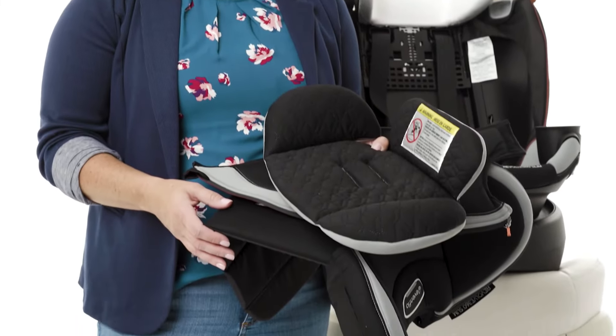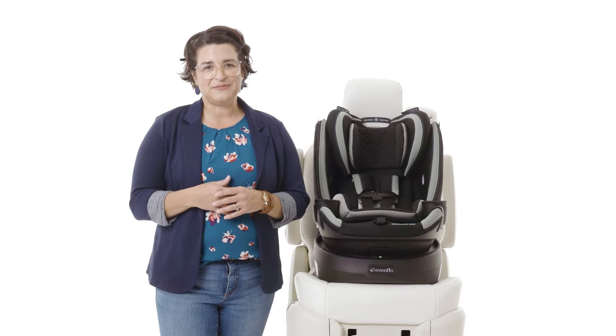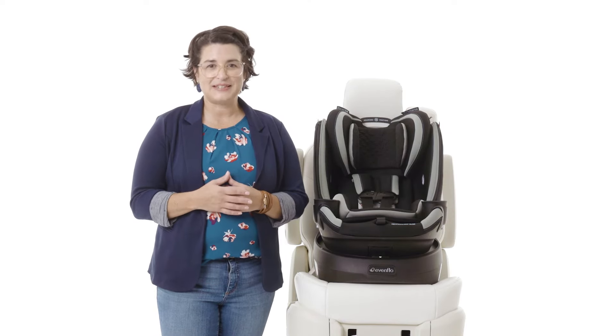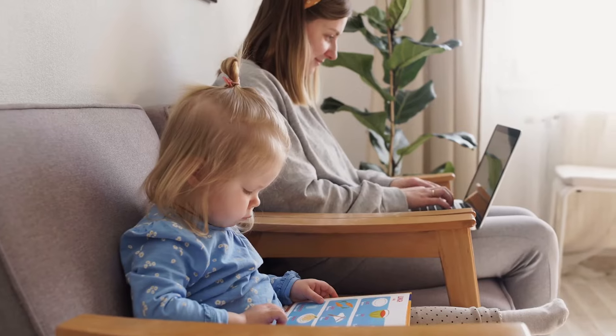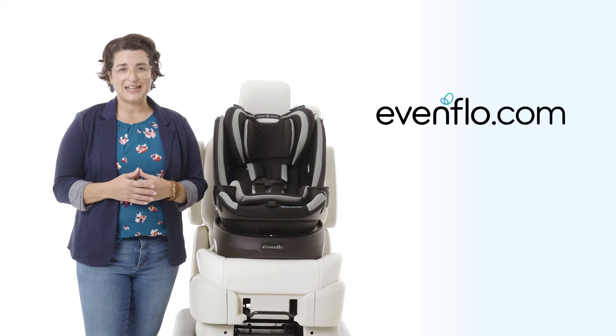Place any or all of these items in the wash following our washing instructions for easy cleanup. Now you're ready to clean your cover. If you need further assistance, please call Parentling customer service for real-time chat support and free live video installation service. Look for Parentling at evenflo.com.